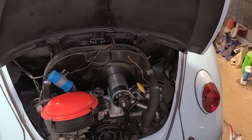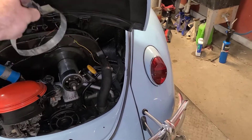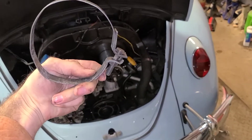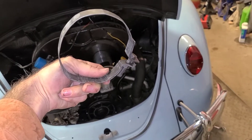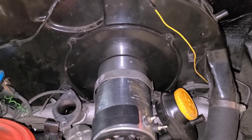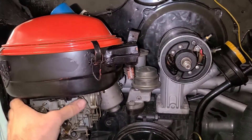Next I'm going to put my generator strap on. If you're following along, you're going to want to put this on before you get to this point — just slide it onto the generator before you set it in the car. But if you forget, not a big deal: just undo the bolt, put it around the back of the generator with the bolt facing this direction so you can come down with an extension and tighten it. That's a 13 millimeter. Tighten it down right about in this position, sort of lined up with the oil fill.